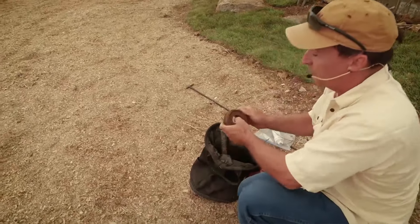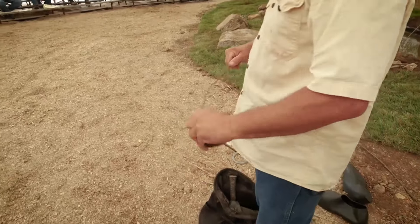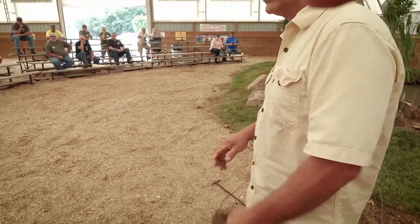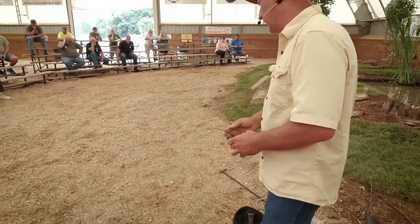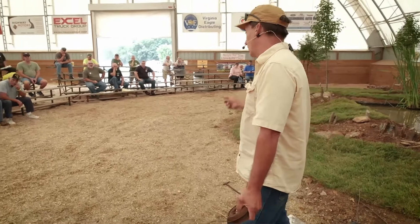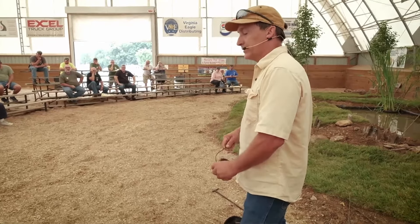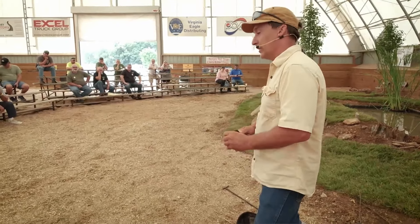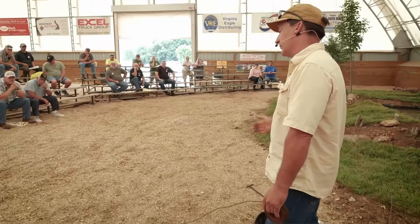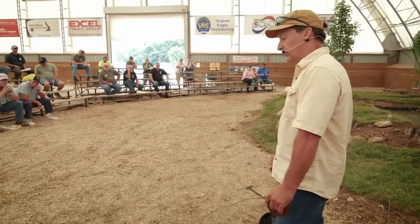Most of the time the support wires I use are 9 gauge galvanized — I had some in the truck but forgot to get them out. It's 9 gauge seal and tie wire. It comes in 12-foot lengths, it's real straight and real stiff. You can get it at a drywall supply place — it's used for putting in drop ceilings in commercial buildings. I cut that into 40-inch lengths to use as my support for my snares.